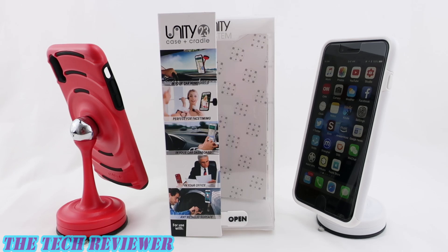Hi everyone, this is Kristen and today I'm here with a magnetic mounting system by a company called Unity. This is their case and cradle system and it's really quite interesting, as long as you're not into wireless charging. If you are a fan of wireless charging then this is not going to work very well for you because the placement of the magnets makes wireless charging not work.